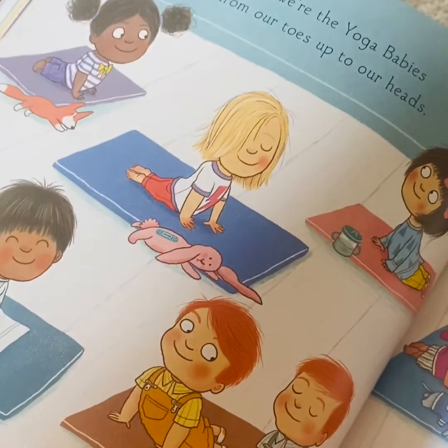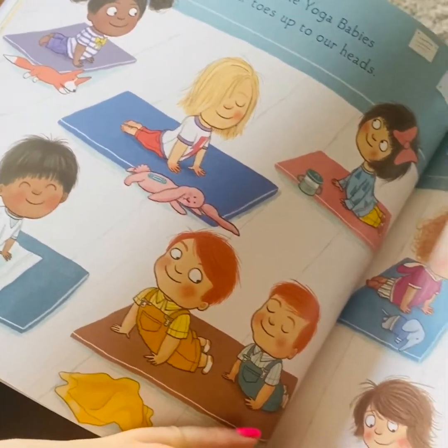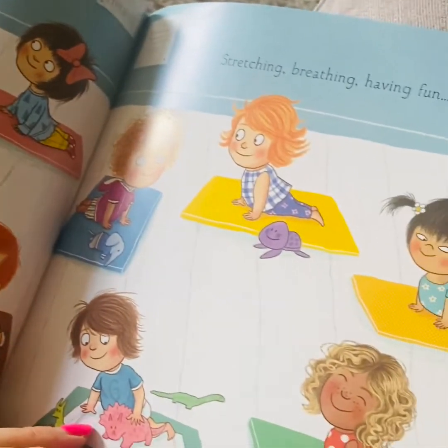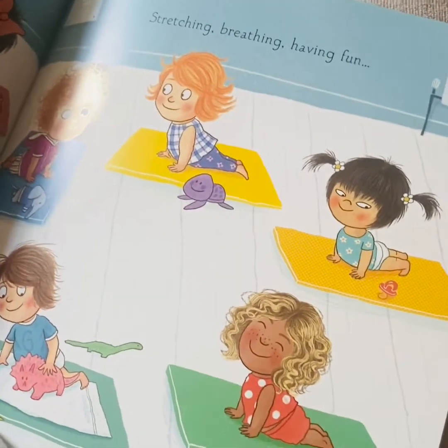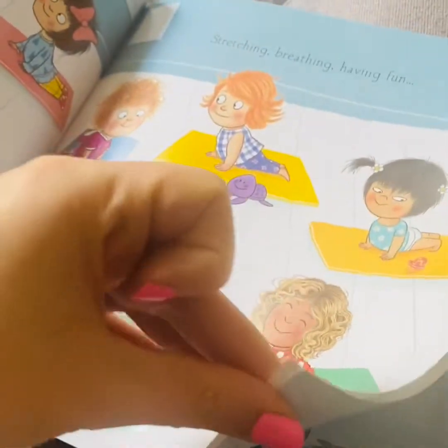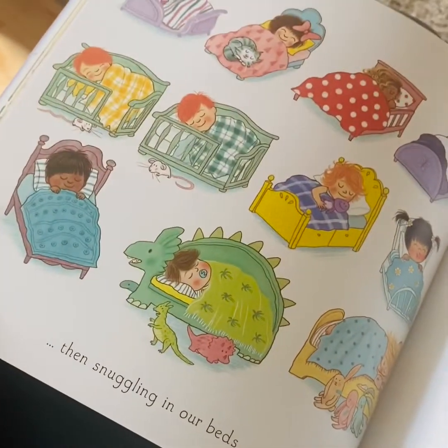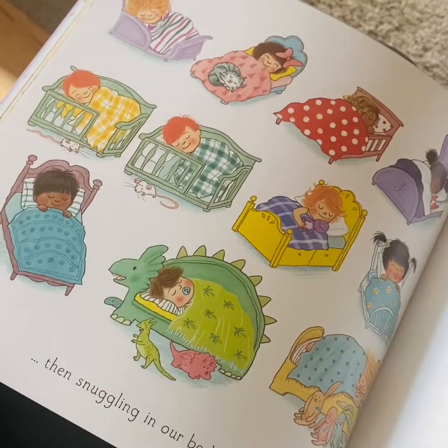Yes, we're the Yoga Babies, from our toes up to our heads. Stretching, breathing, having fun. Then snuggling in our beds.